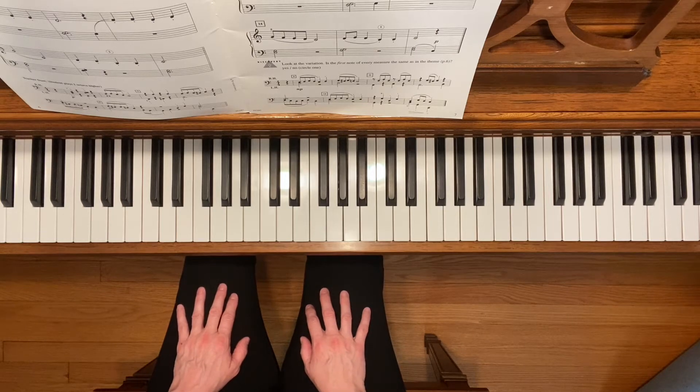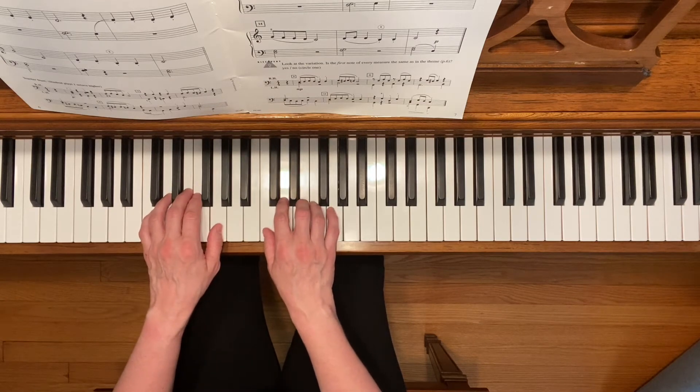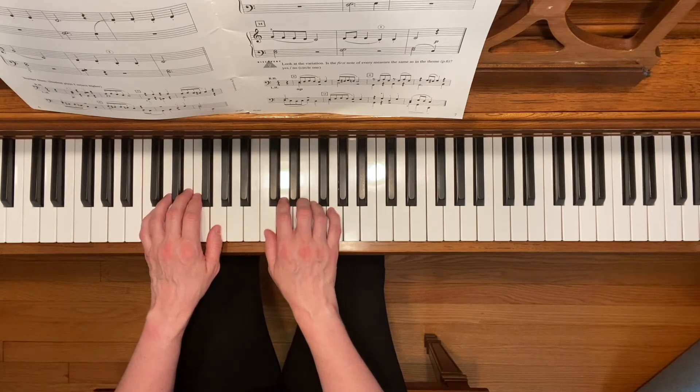This is Theme and Variation. To play this piece, place your hands in the C five-finger scale position. Watch out for the places where your right thumb needs to move down to B. That happens once in measure 7 and then again in the variation during measure 15.